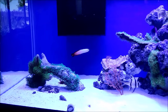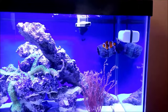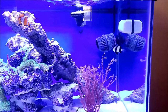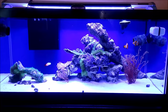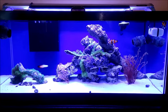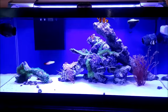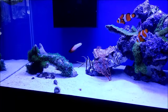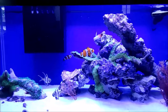You can see my firefish right there. Got the cardinals still in there and I got one little damsel that this clownfish does not like. But they've been in the tank for about four days now and they seem to be getting along pretty good. The clownfish are definitely asserting themselves in their territory - they go after the damsel a little bit and a little bit on the firefish too. For the most part the firefish actually just hangs out on this side of the tank, and occasionally the clowns will go after them.